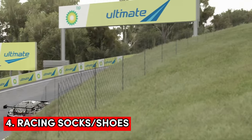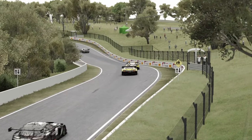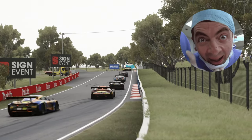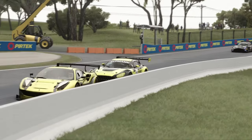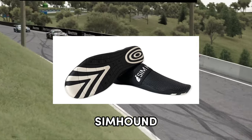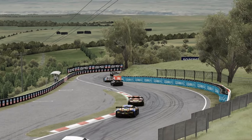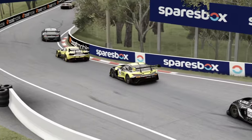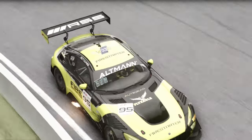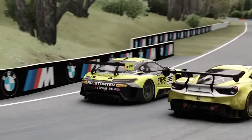Next up are racing socks or shoes. Now I don't own a pair of these yet but I do know a few people who do and they rate these very highly. Like the gloves there are plenty around — SimHound have these and there have been some good solid reviews on them too. They're very reasonably priced at around £25. You don't have to buy sim racing socks or shoes; I personally wear slippers that have sticky dots on the bottom of them. But I do find after some time that my feet begin to hurt so I may invest in a set.